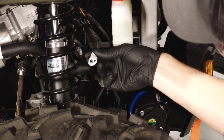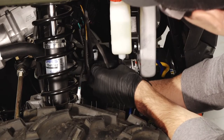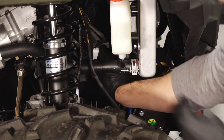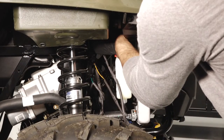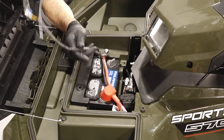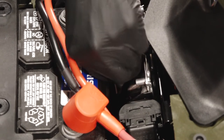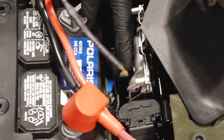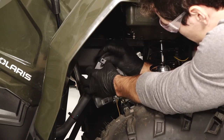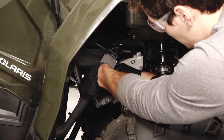Continue by connecting the white male connector to the Y-harness. Then connect the white female connector to the contactor. Next, run the power wires for the box up through the opening in the body panel near the battery area. Then connect the orange wire to the orange wire on the vehicle's main harness. Next, place the wireless remote box onto the cab support bracket. Then secure the box by inserting cable ties through the mounting holes and looping around the bracket.